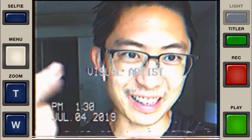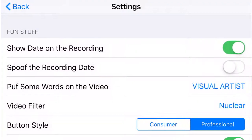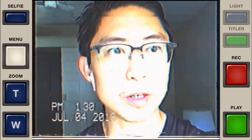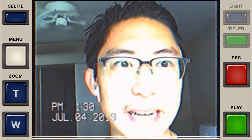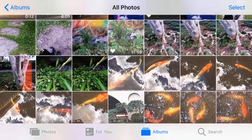You often see this VHS effect. There's a date stamp in the bottom left corner, which I find surprisingly useful. You can add random captions to the center. And even if you want to take a photo, where it says record, you just push and hold record and it actually takes a photograph.